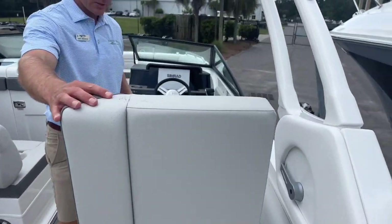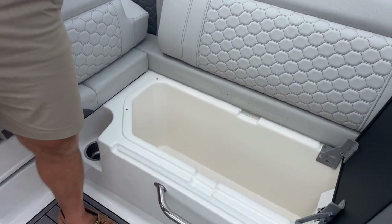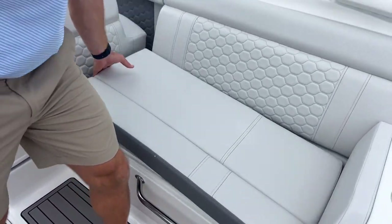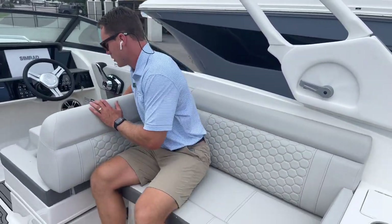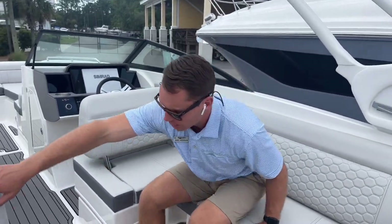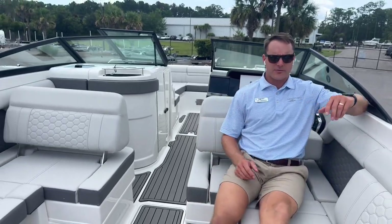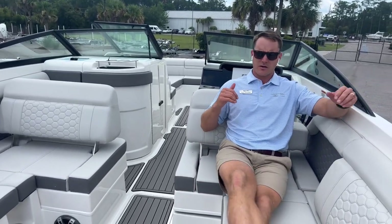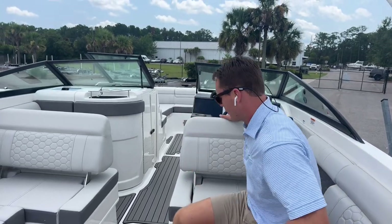Beneath this starboard side lounge seat is a cooler box with a chiller, and it's otherwise just another comfortable place to sit. The helm area has an adjustable backrest that's mirrored on both the port and starboard side, creating an aft-facing lounger with a nice high, comfortable, thick backrest — a very comfortable place to sit on either side of the boat.